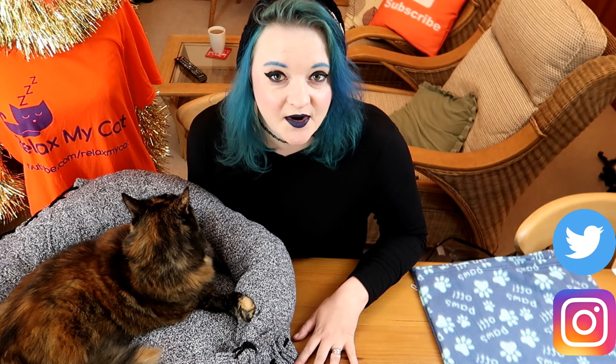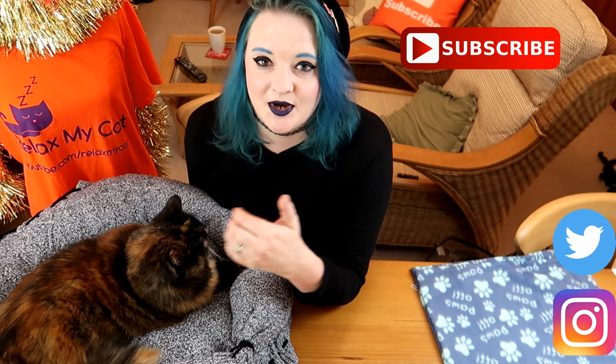Thanks for watching guys, I hope you enjoyed this tutorial! If you gave it a go, please let me know in the comment section below and post some pictures on our social media at Relax My Cat — I want to see your cat bed creations! If there are any particularly good ones, Rags might be feeling generous and you could win a Relax My Cat t-shirt.